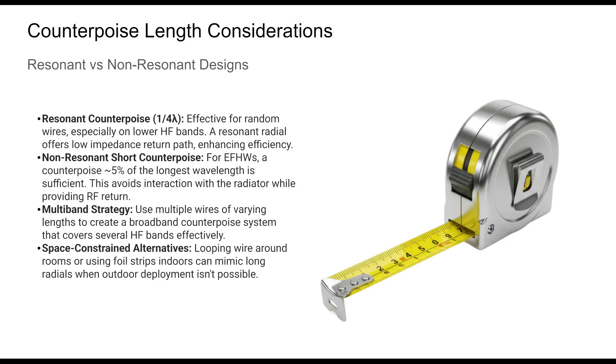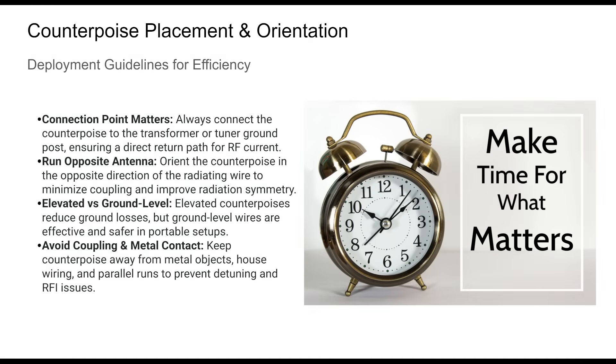Counterpoise length is an important design parameter. Random wire systems benefit from quarter-wave radials per band, but NFED half-wave antennas work well with shorter, non-resonant wires. How you place and route your counterpoise wires significantly affects antenna performance. The return wire should always be connected to the feed point ground, and to minimize coupling and achieve a balanced pattern, route it in the opposite direction from the antenna wire. Elevated wires work well, but even ground-laid wires can be effective if properly placed. Avoid contact with conductive objects and do not coil excess length.